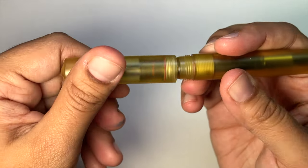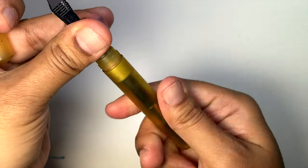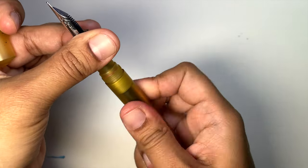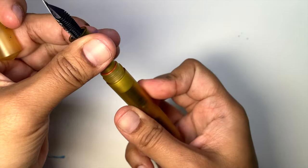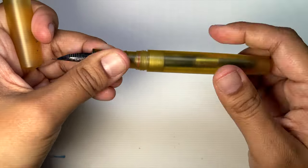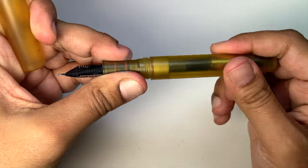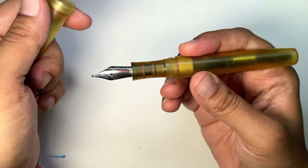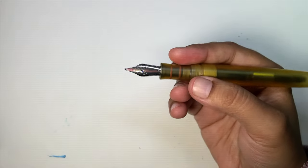Let's talk about the O-rings. There's one in the cap, two in the nib unit, and then there's one in the section because he has designed this so you can eyedropper the entire barrel. Personally, I'm a huge fan of eyedroppering, so this excites me. There are a lot of threads — if you do eyedropper it, it just gives you that security. The O-ring sits right at the end of the threading, so it should block ink from even getting into the threads. There's a whole bunch going on here to prevent leaking.